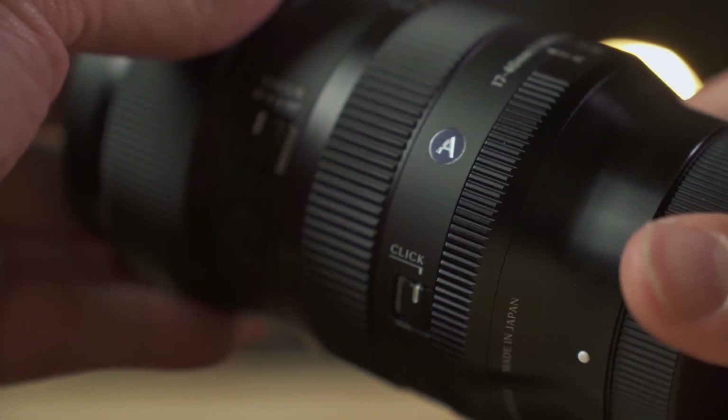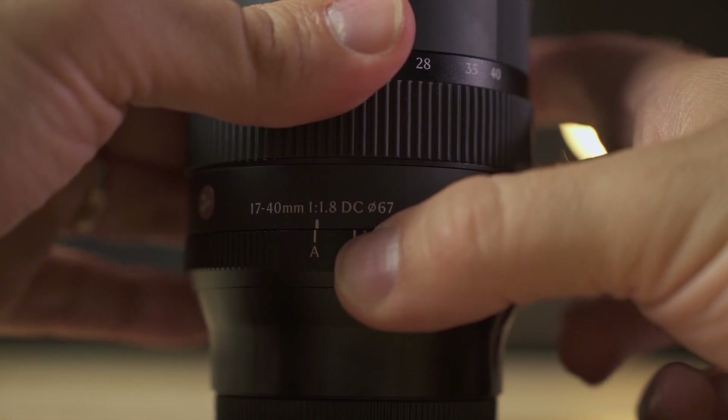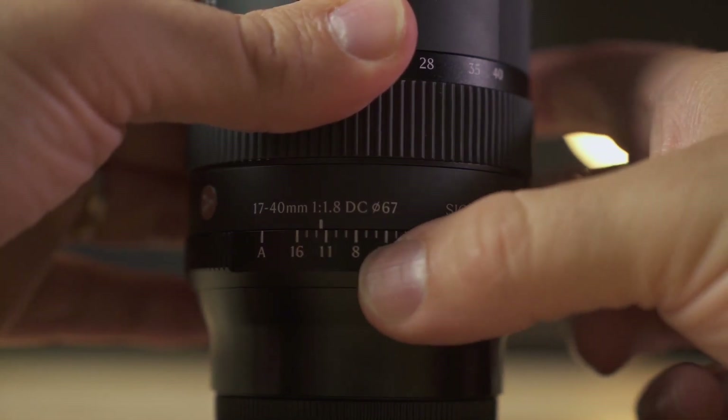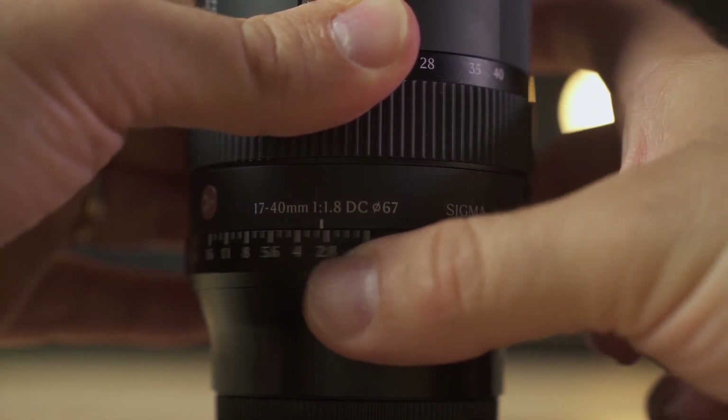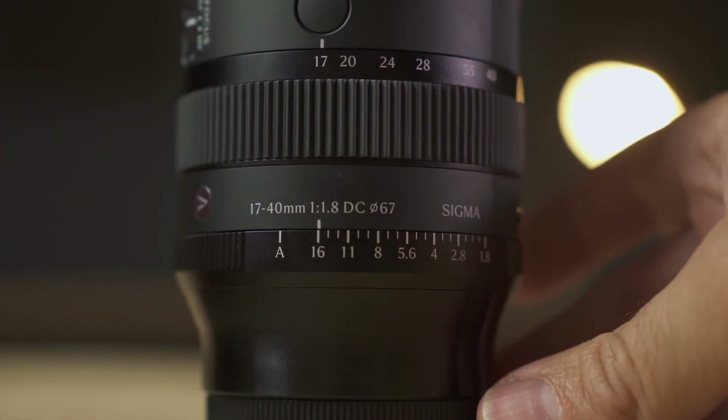Aesthetically, it's clear that this is a lens from Sigma's ART series, their top-of-the-line range. The aperture is automatic and can be controlled from the camera body in A mode, but we can also adjust it manually using the aperture ring found on ART lenses. We have the classic switch to enable or disable the aperture ring click, a button to lock the aperture ring, a button to enable or disable autofocus, and two customizable buttons. Finally, a 67mm filter thread.